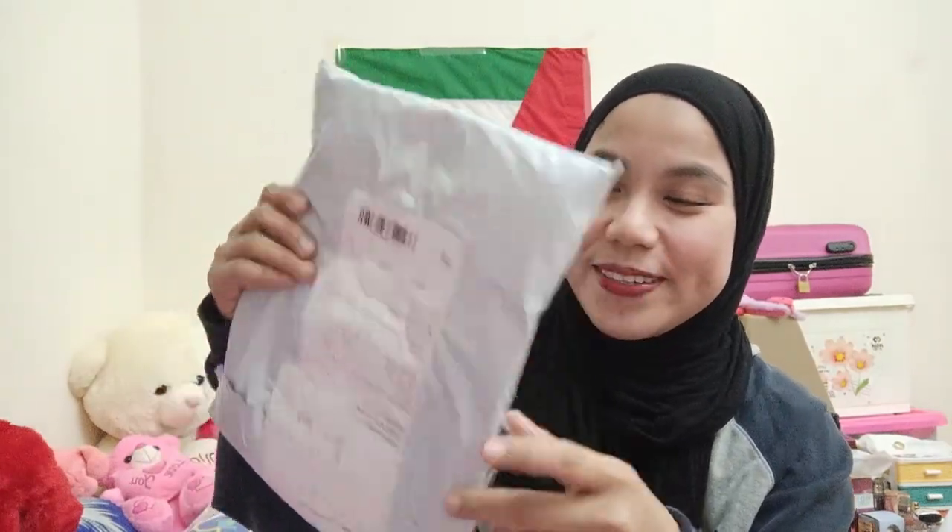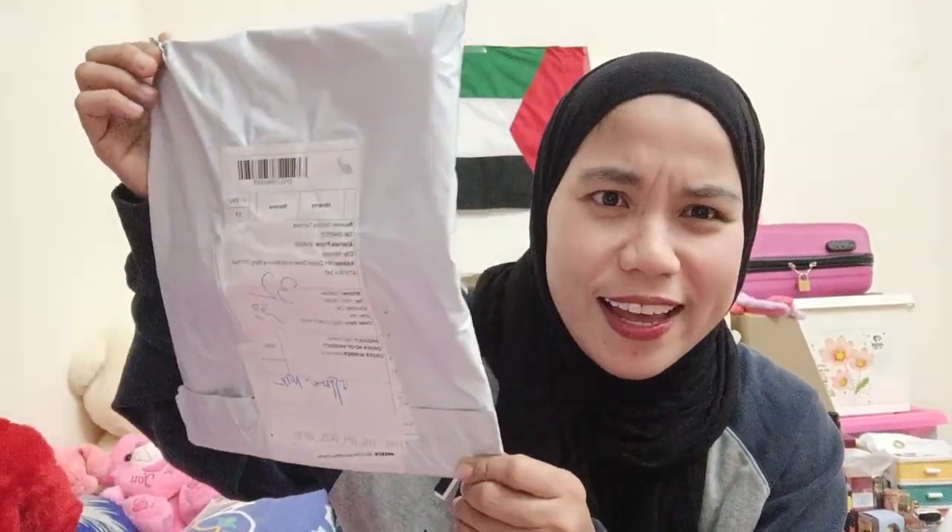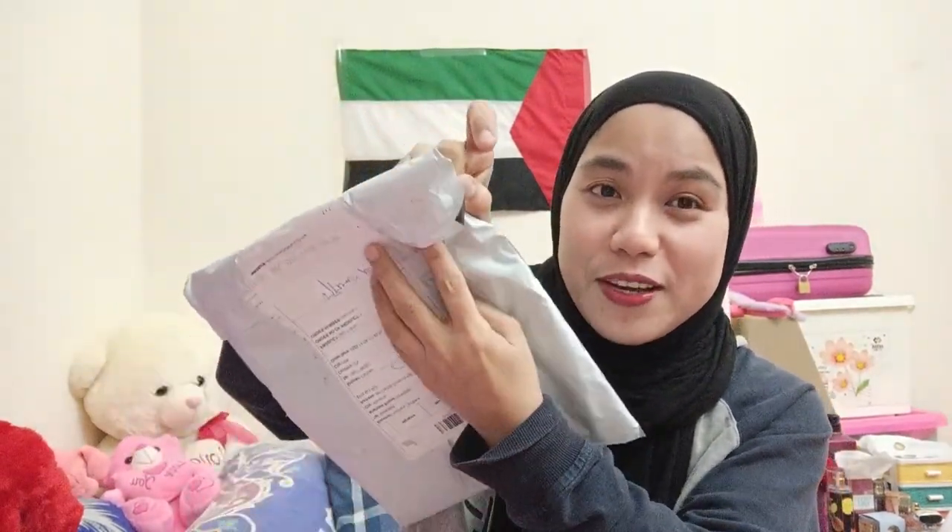Ta-da! Here you go, so this is it guys! I was thinking this tote bag was going to be a big one because it looked so big in the picture, and in the reviews as well. Today we're going to find out how it looks like inside — it's really fresh, I haven't even checked what's inside yet.